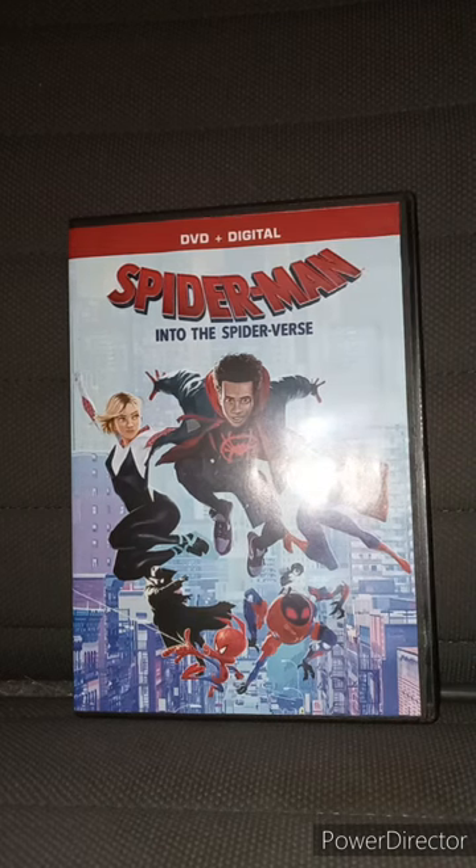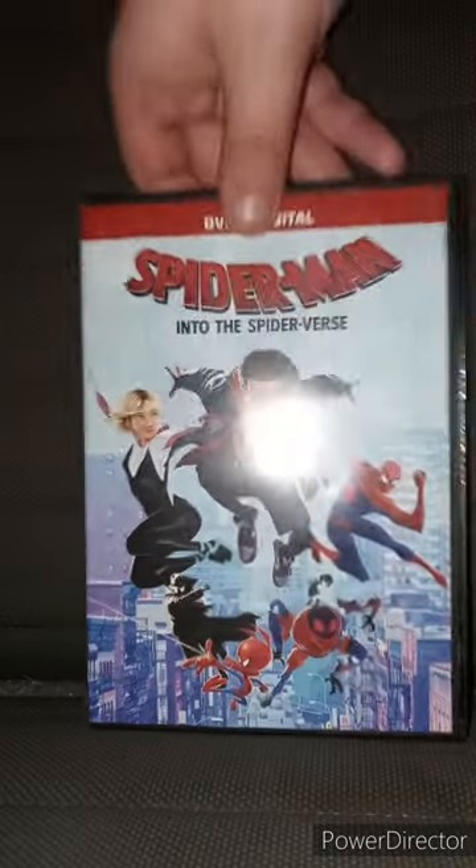Yes, Jack Quaid — from The Boys — he played Peter Parker from another universe.